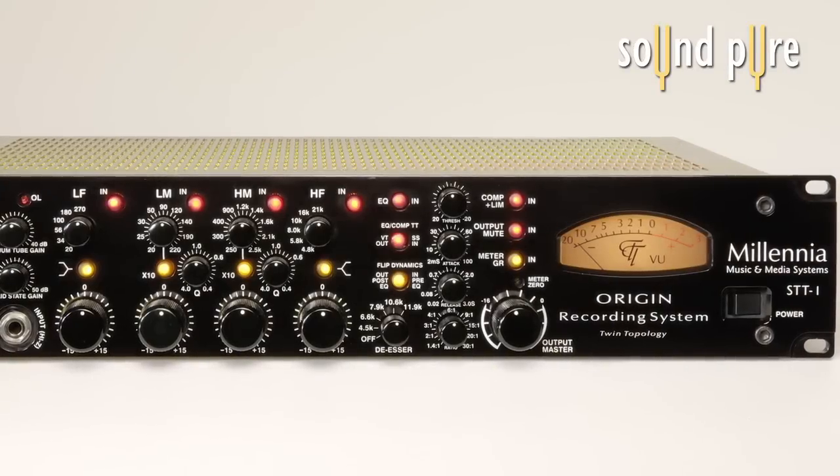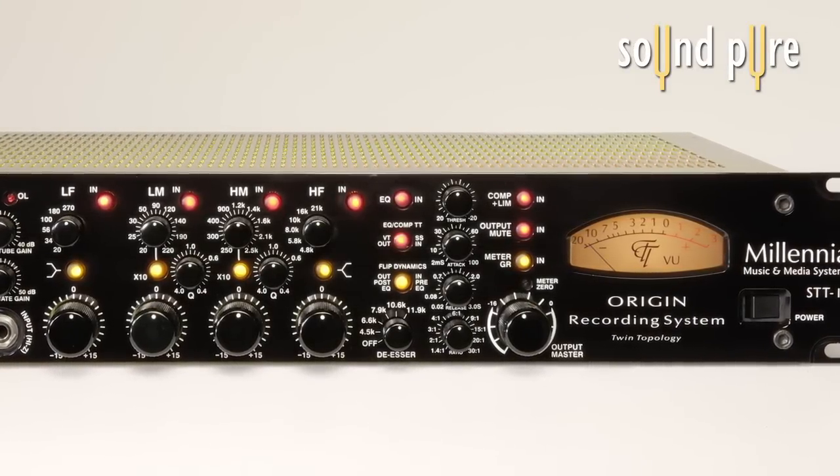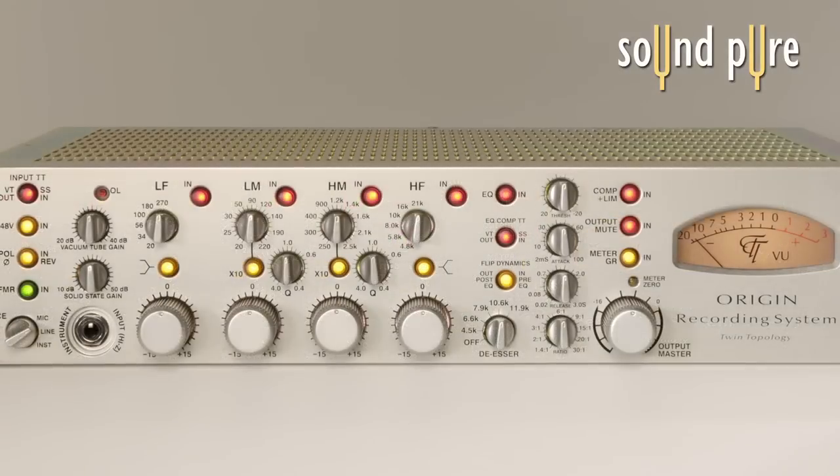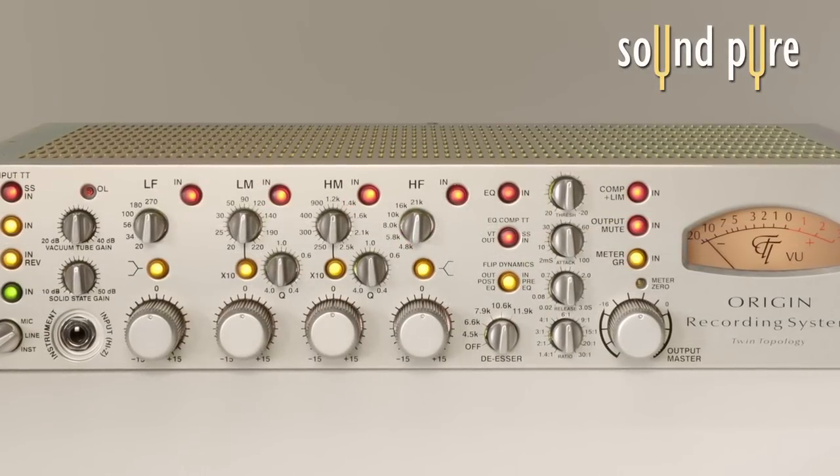Hi, it's Todd from SoundPure. In this video, we'll explore a pair of Millennia STT-1 Origin channel strips acting in stereo as a mix bus and mastering device on indie rock, a drum mix, and on a jazz big band ensemble.